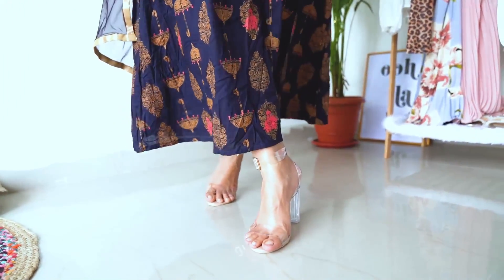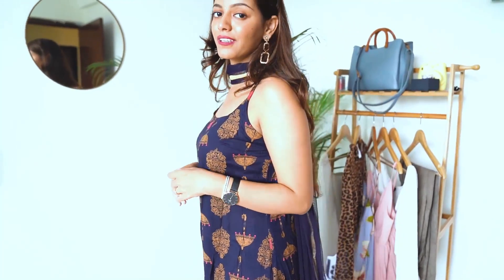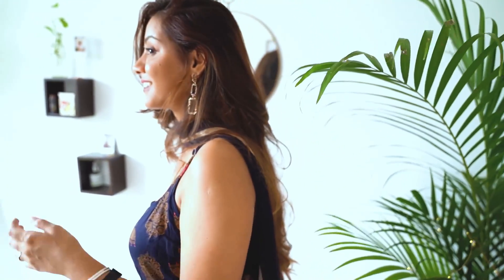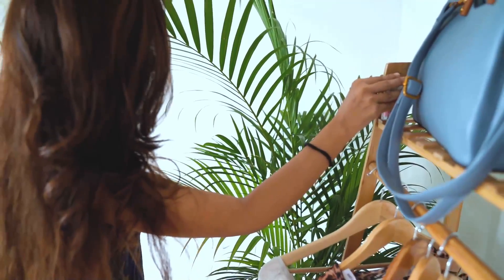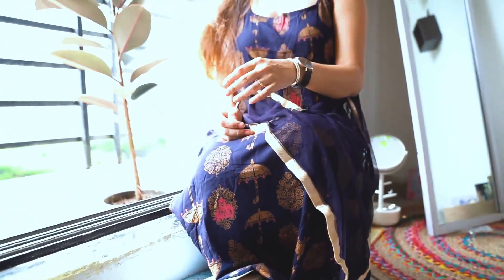This is actually an Anarkali kurta that you're supposed to wear with a palazzo or some bottom wear, but I'm just wearing it like a maxi. I added a dupatta — actually borrowed from my mom's closet — because without it, it didn't look that great. I really like how this looks and it was easy to put together. These looks are not really traditionally Indian but they are very festive in my opinion. I love the fusion theme. For accessories, I'm wearing my black dialed watch and really pretty earrings.